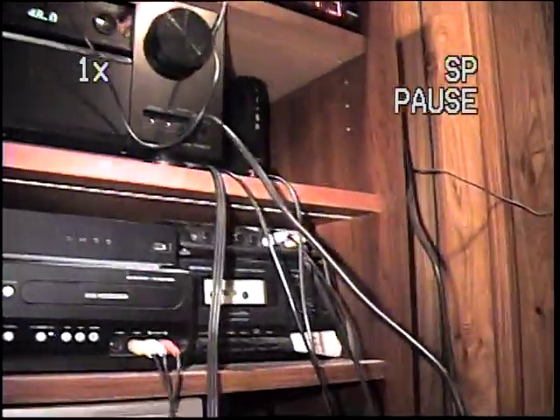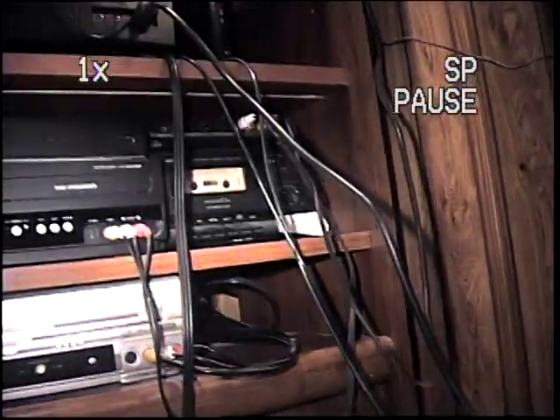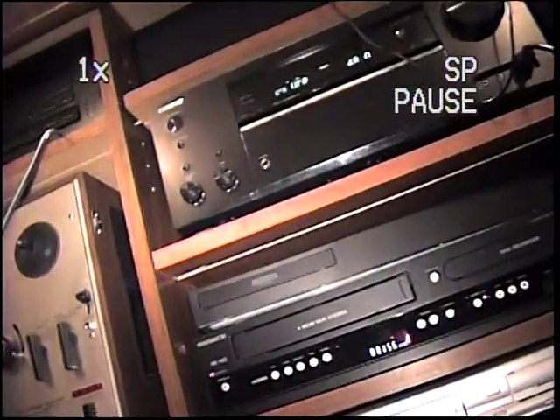I don't know how good the quality is — I'm seeing it up on the screen and I can also see it in the viewfinder. This camera records onto little VHS tapes. I don't know if you can hear me that well, but anyway, this records onto little VHS tapes.